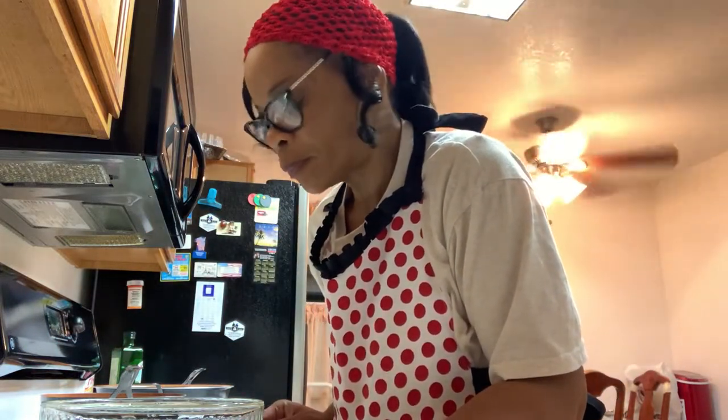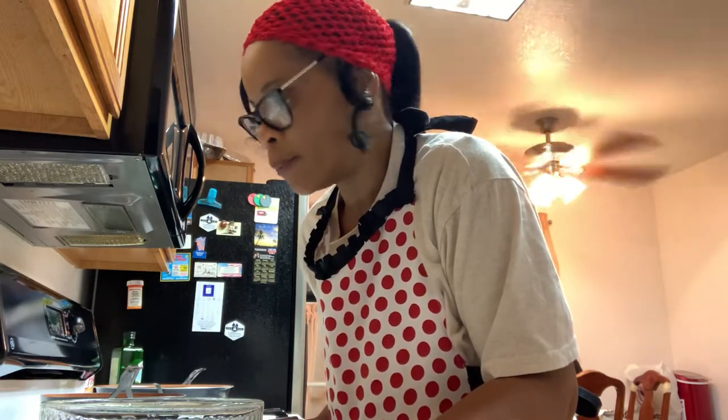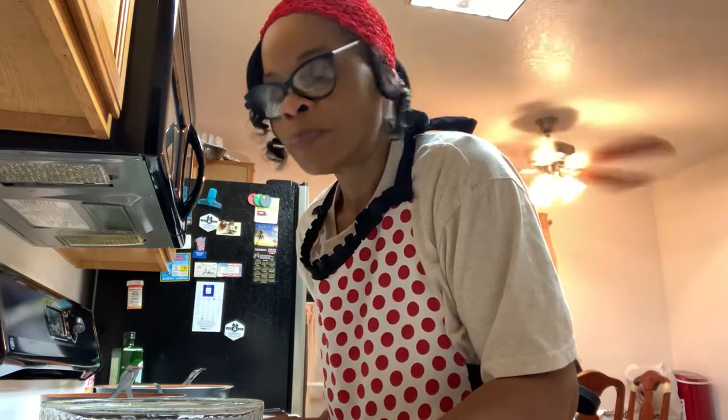Hello everyone, this is the church girl again today. Hope everyone is having a blessed day wherever you're located, throughout this country or out of the country. This evening I'm going to make some turkey burgers for me and hubby. I got a little hungry, so I thought I would make some turkey burgers, and it gave me an opportunity to show you all how I put my turkey burgers together.